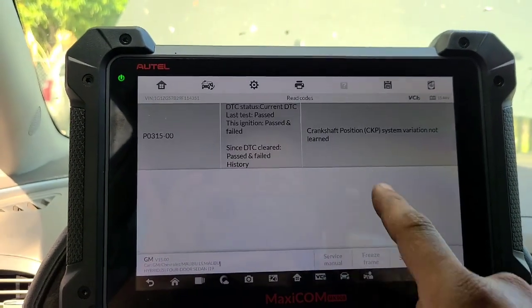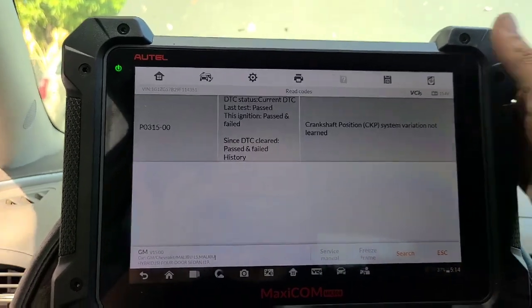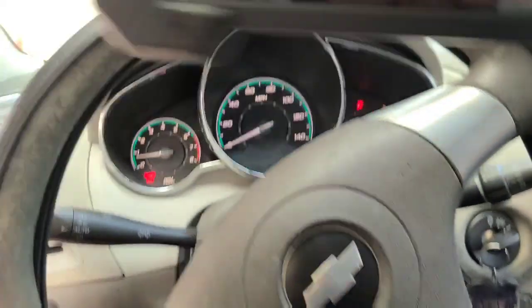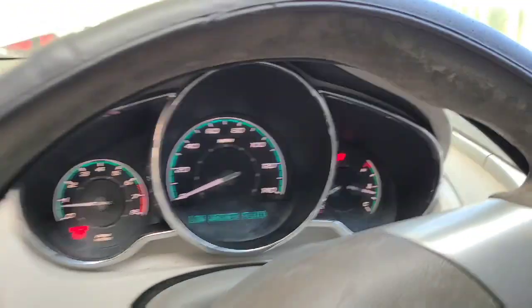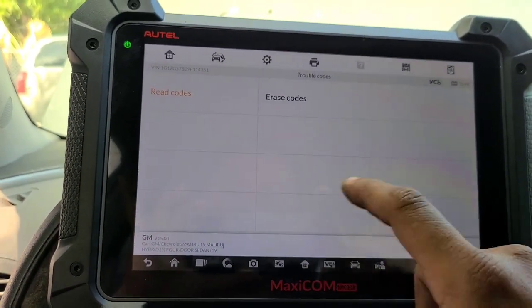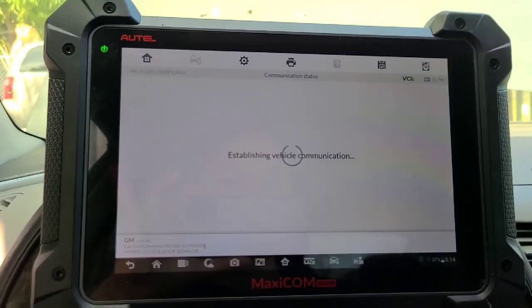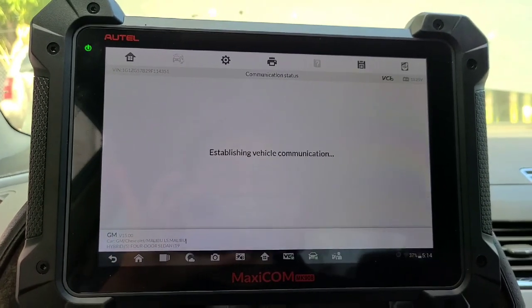Nomás venimos a reparar esa programación del acelerador. Y ahorita nada más tiene — dice que no. 335, vamos a borrarlo porque ya no hay check engine aquí. Dice que no lo hizo. Escapamos. Vamos a borrar el código. Es lo que acabo de hacer ahorita: la programación del crank.